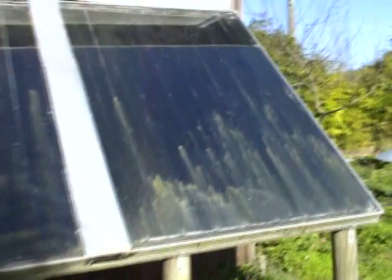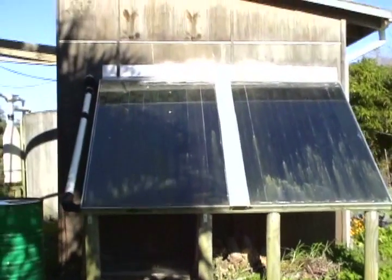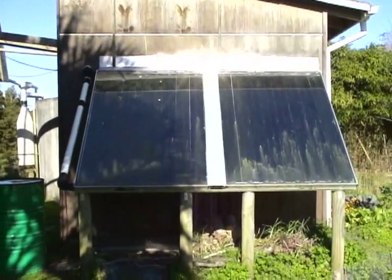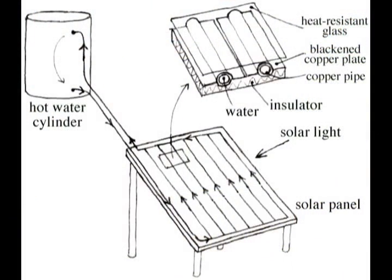The natural water movement works by heating water at the bottom and it goes up to the hot water cylinder, while cold water comes back to the panel. This system is called thermal siphoning.